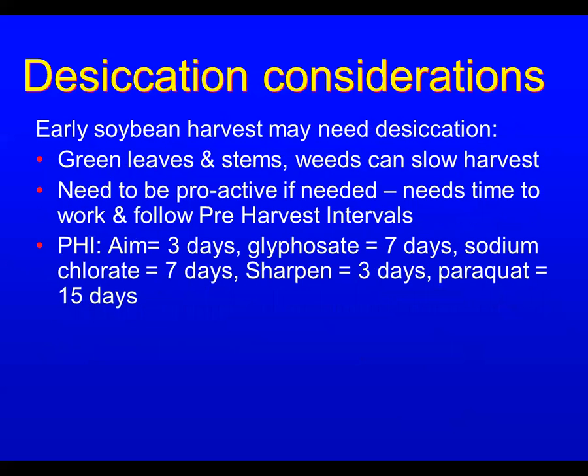Early soybean harvest may require desiccation to help dry the crop. Desiccants help the crop flow through the combine better, since high moisture can really slow harvest down. You need to be proactive — most desiccants need a week to 10 days or more to work and dry down weeds and stems. Pay attention to pre-harvest intervals: Aim sharpen is about three days, but Paraquat — a commonly used desiccant — requires a full 15 days. If you wait until beans are ready and then apply, you can lose a lot to shattering in the meantime.